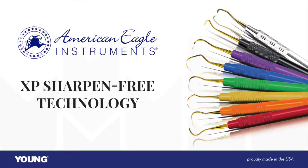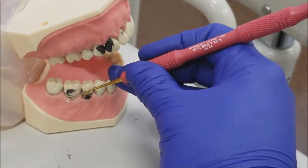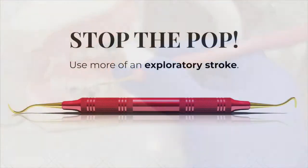This video goes over American Eagle Instruments XP technology. Traditionally, in dental hygiene school, we are taught to find the base of the calculus, firm up our grasp, apply lateral pressure, and pop or fracture the calculus off.